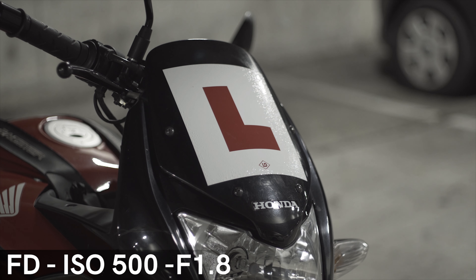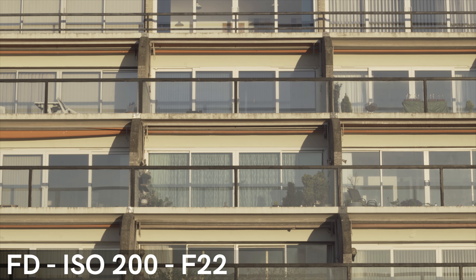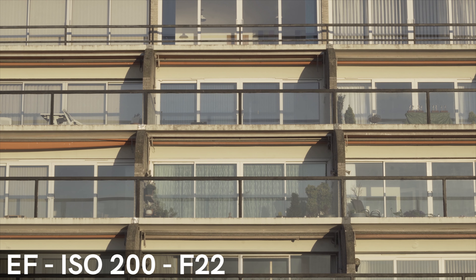Moving on to the build quality: the EF lens is made of plastic, feels really cheap, and comes in at around 130 grams. Whereas the FD lens is made of metal, feels a lot better in terms of build quality, and weighs 170 grams.